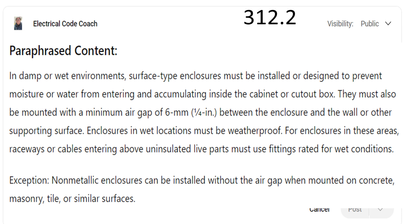Now Myers hub is a brand name — shout out to Myers hubs — but that is just a hub that's designed for wet locations, very versatile. You can use any part or fitting that is rated for wet locations in order to satisfy that requirement.